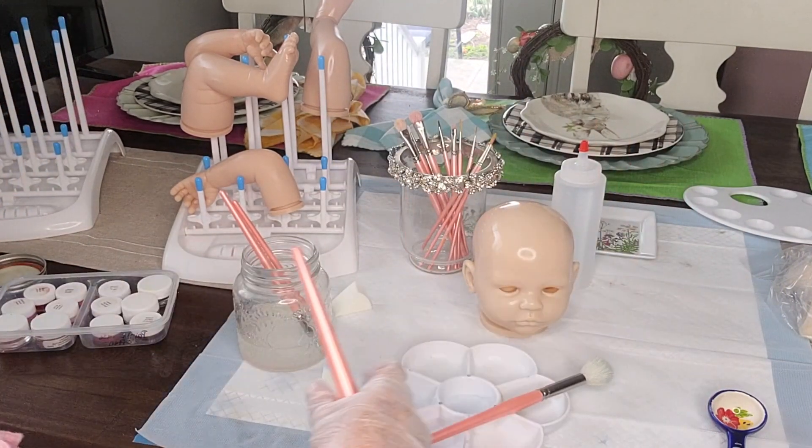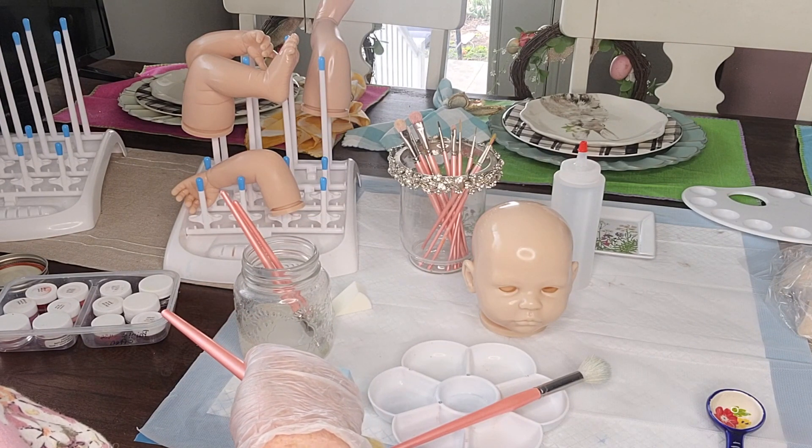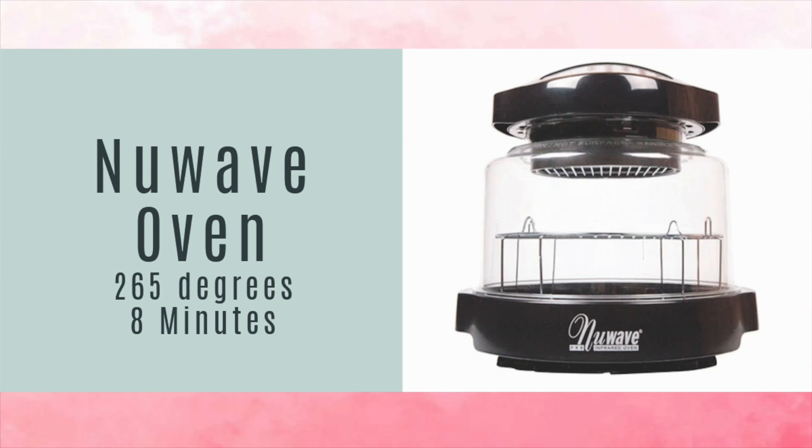Then we're just going to set her aside to flash off, or dry to the touch, before we put her in our new wave oven on 265 degrees for 8 minutes. All right, thanks for watching everyone. Bye!